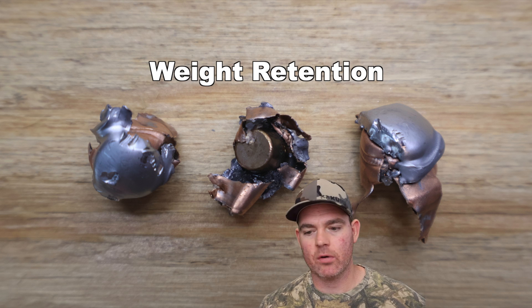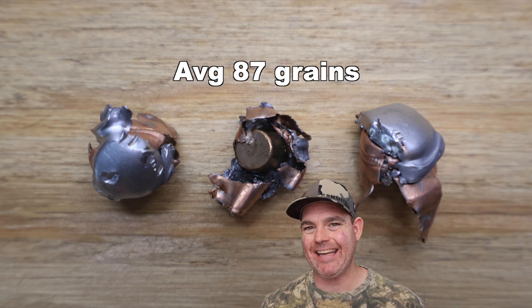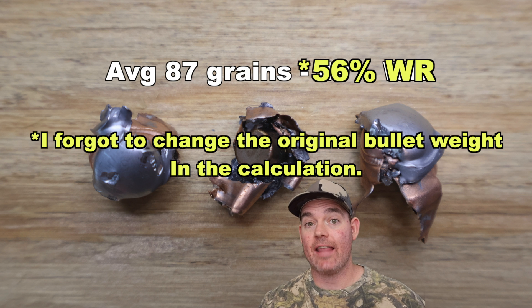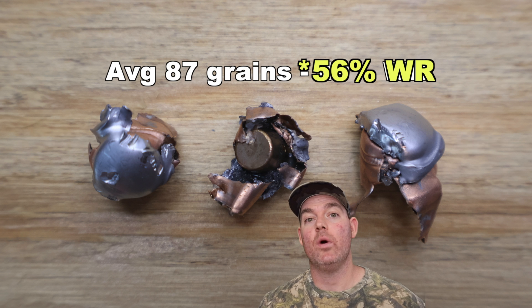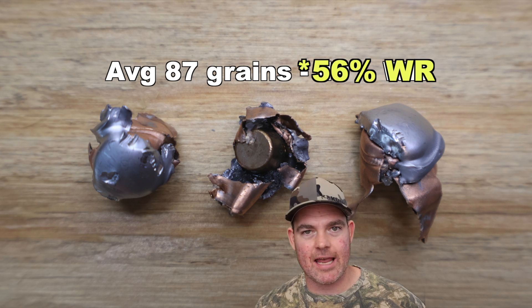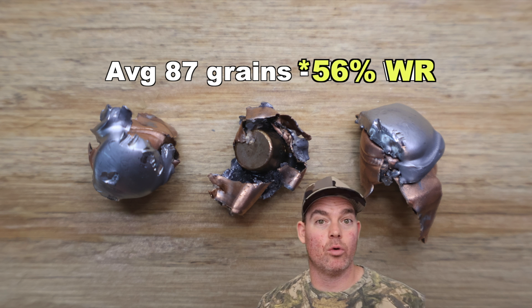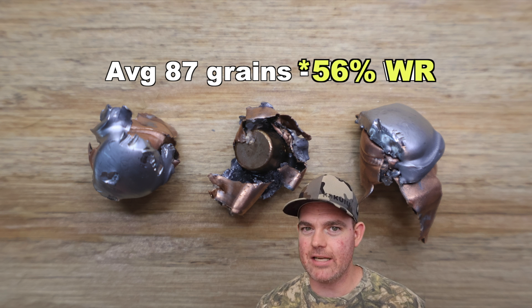We've got those Critical Defense bullets pulled out of the gel. For weight retention, we saw 82, 89, and 91 grains respectively, for an average of 87 grains retained — that works out to 49% weight retention. That is excellent performance for what these bullets are designed to do, which is minimize penetration and break up on impact. This is called Critical Defense for a reason — it's a defensive ammo, something you might use indoors where you don't want something going through walls.